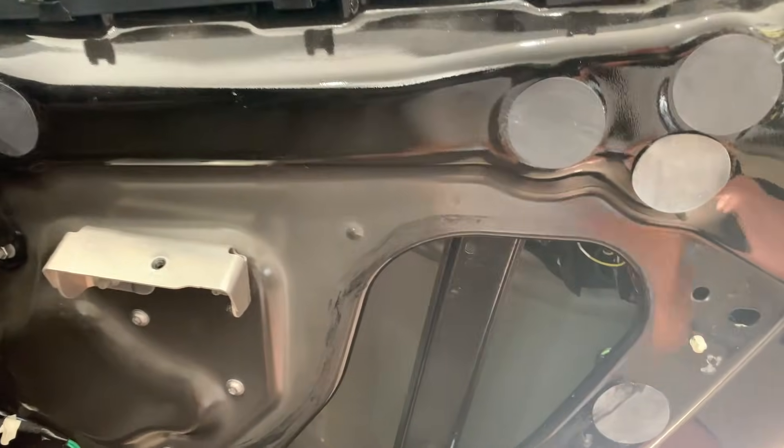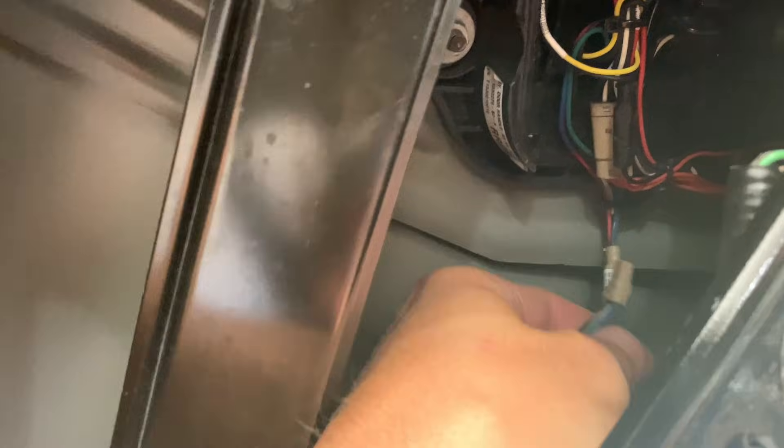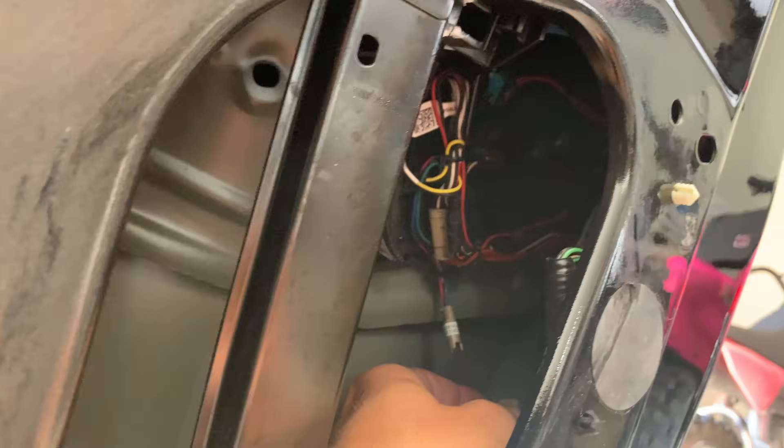Next, you're going to remove the sound deadening material or the cover. Normally that's going to be all gooey, but mine's been off before. You're going to want to disconnect that wiring harness right there — that's going to actually disconnect your door handle itself and make the noise stop.